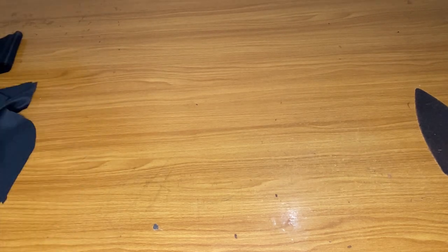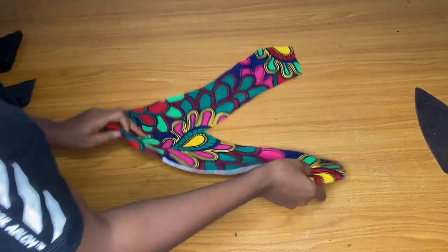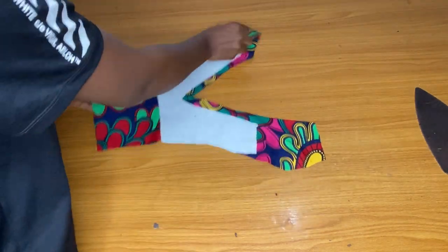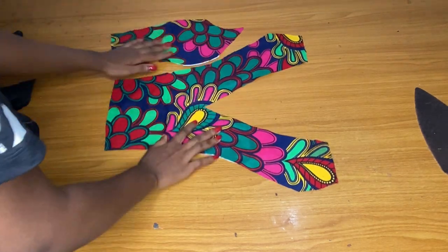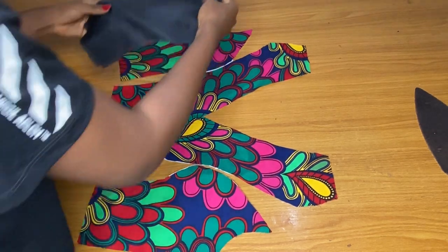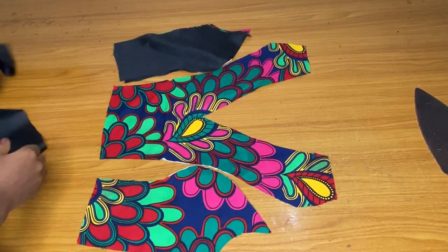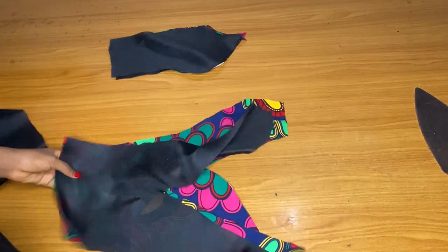For the upper part — that is the main bodice — I used a princess dart. I've also cut my pad. This is the center front; it has a V-neck and these are the sides. I also cut out my lining for all of them, so I did the same thing to the back as well. The back part has a V neckline.